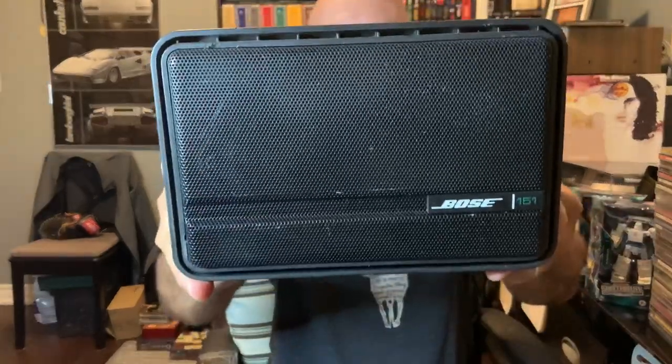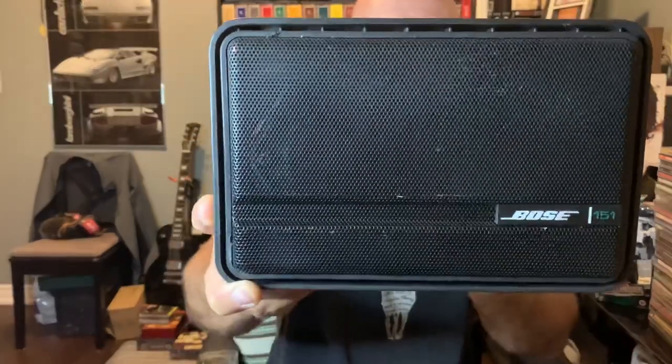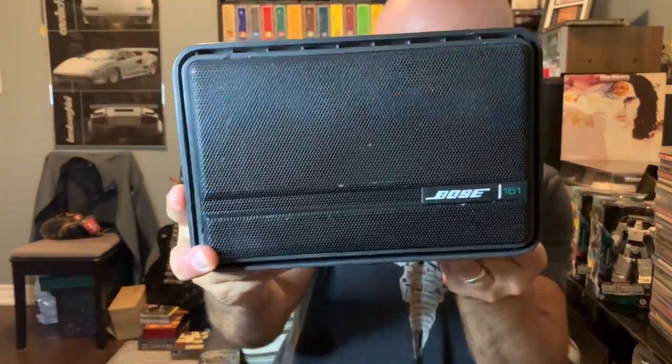Grabbed a pair of outdoor Bose 151 speakers. Compatible with receivers and amps rated from 10 to 80 watts per channel, power rating 40 watts. But they're Bose — paid 10 bucks for the pair. The other one is actually hooked up right now, I was just testing it out. They both work fine. They're outdoor speakers, so I'll find some use for them.